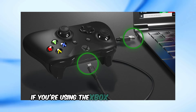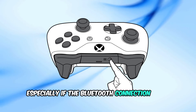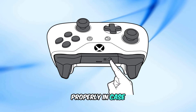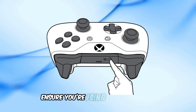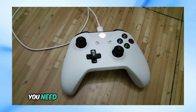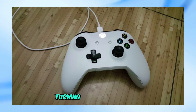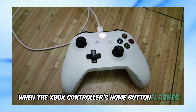If you're using the Xbox wireless adapter, make sure to set up the controller with it, especially if the Bluetooth connection isn't working properly. In case the wired Xbox controller is blinking when plugged into the PC, ensure you're using the right cable — some cables are meant only for charging, so you need one that supports data transfer. As surprising as it may sound, turning on the controller and then connecting it via the cable often works when the Xbox controller's home button flashes.